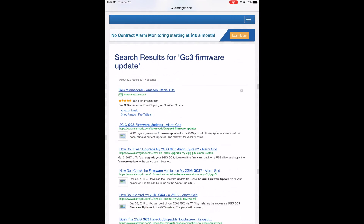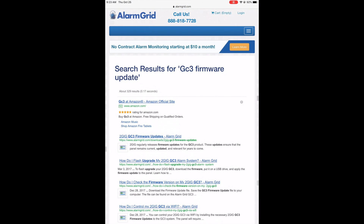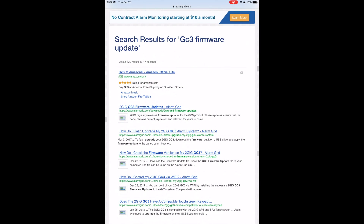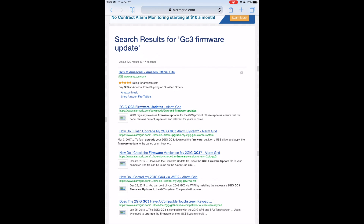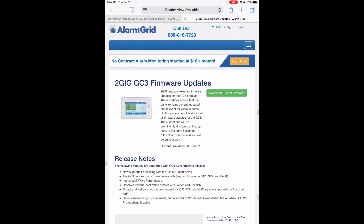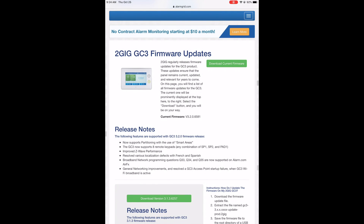Once I hit Search, it's going to take me to my GC3 firmware page. This is going to be where you download the file so you can transfer it onto the USB. The file download is going to be directly from a Dropbox link that we provide. You're going to scroll past the Google results — could be two or three links. You're going to want to go to the 2GIG GC3 firmware updates page. It's going to have all of the release notes, all the instructions, everything you need to do.